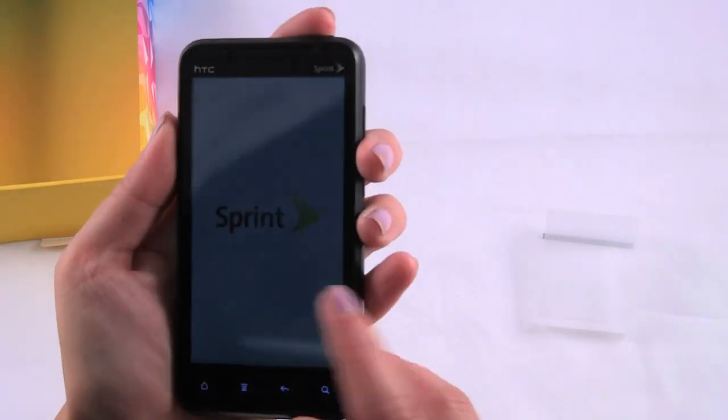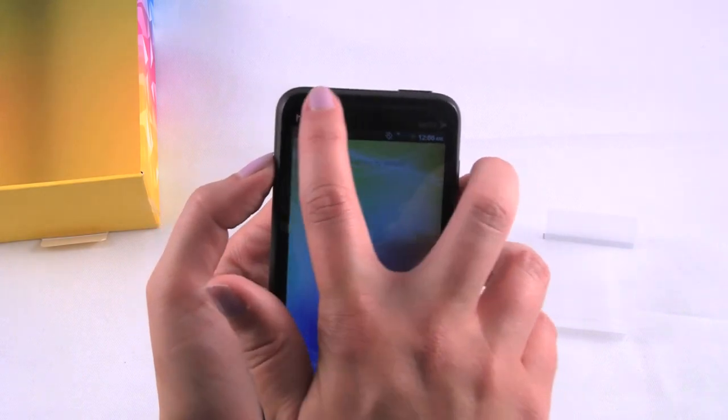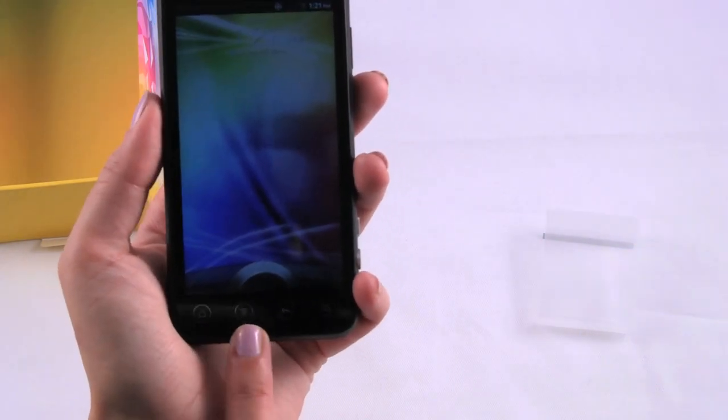On the front here we have the front facing camera, the ear speaker right there. And on the bottom we just have your regular keys — the home, the settings menu, back, and search button.